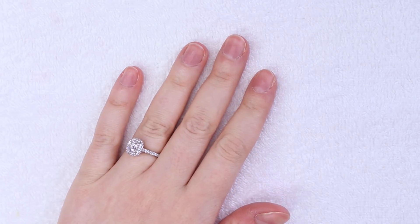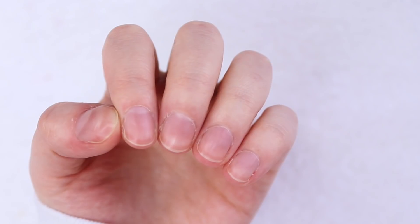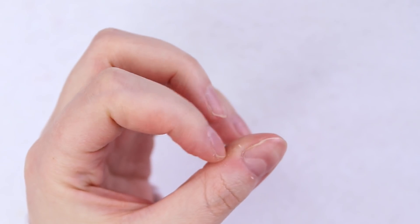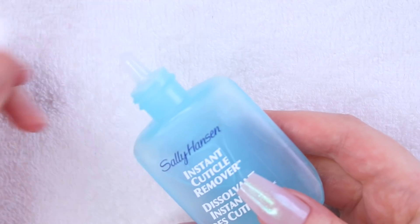Alrighty, here are my nails in their natural state. This pandemic has not been kind to my hands or my cuticles — they are dry and crusty as hell. My thumbnail is a bit bumpy and uneven as per usual, but that will all change shortly. As always, I'm starting out by prepping my nails, which is super important if you want a perfect finished result.